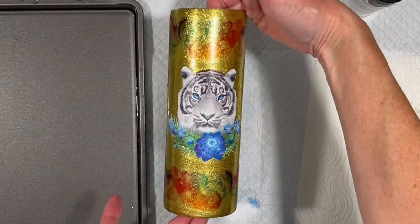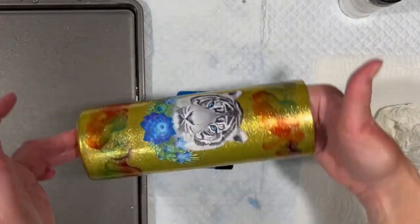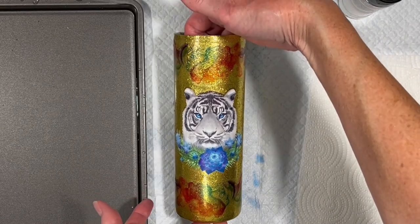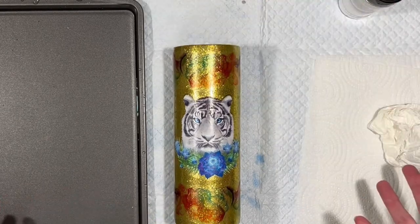There we go — my gorgeous blue tiger with the blue succulent and the neon alcohol inks. Everything dries overnight. I will put a layer of resin on it with 504 glitter in it. The next time you see this, we should be out in the sunshine. Stay tuned!